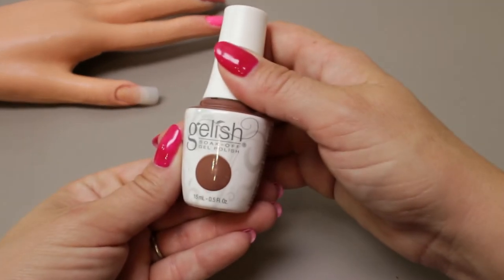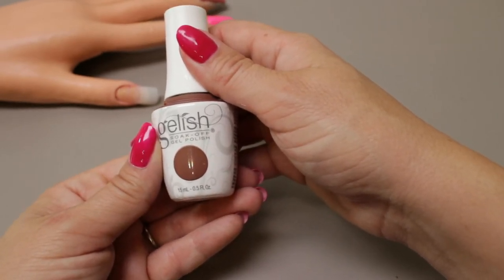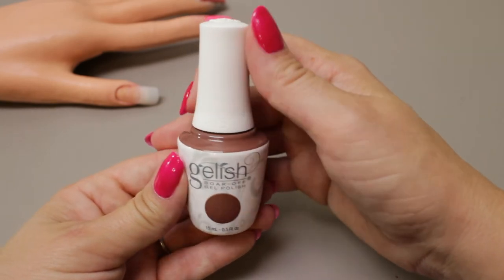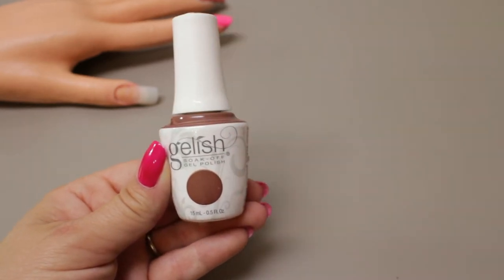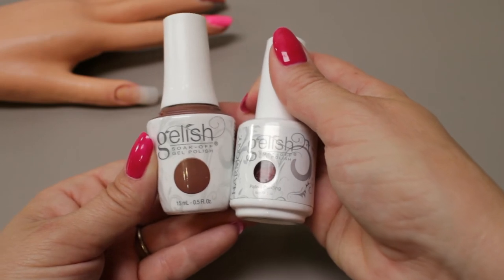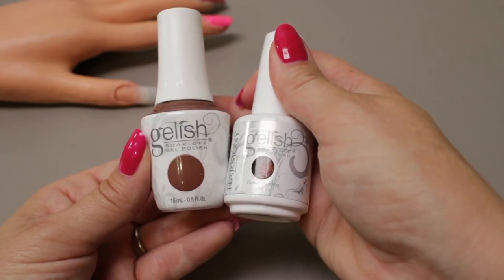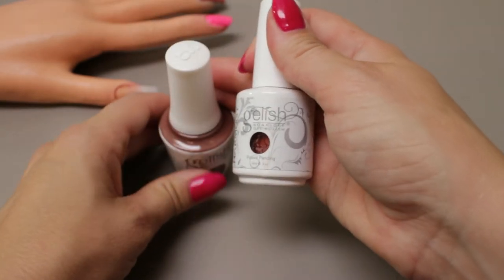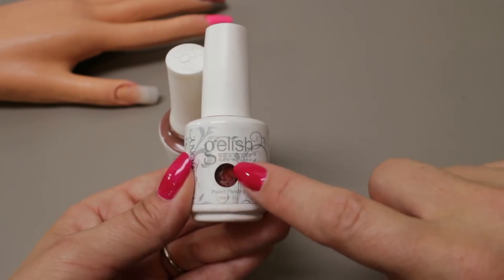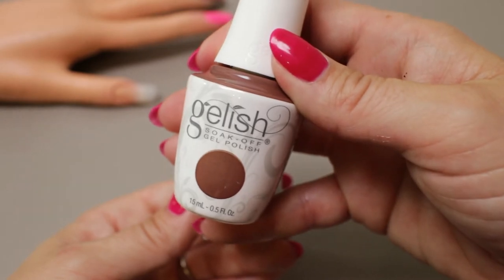Finally we're going to talk about the new Gelish bottle. It is shaped — you'll notice — like the Morgan Taylor bottle, which is great for brand recognition. Bringing Gelish and Morgan Taylor into the same fold I think is a great move advertising-wise and business-wise. They've also vastly improved over the previous bottle with this new color call-out, which is super important especially if you're working in a salon, because you have the potential to expose your gel polish to UV light unintentionally getting it cured through that tiny window.